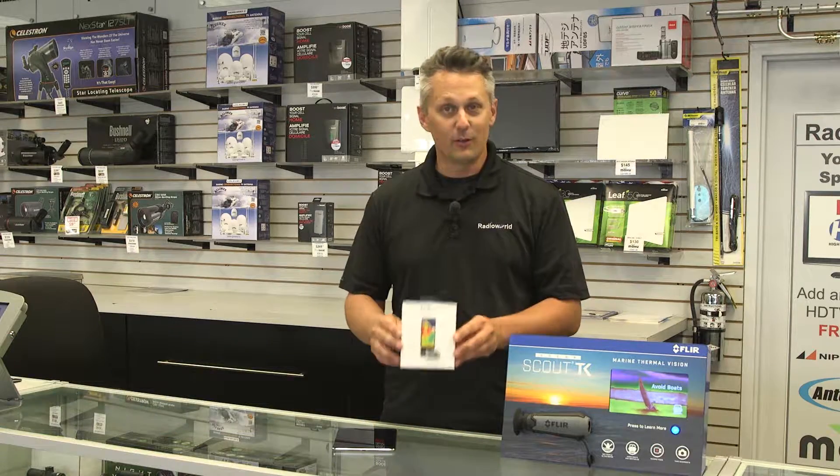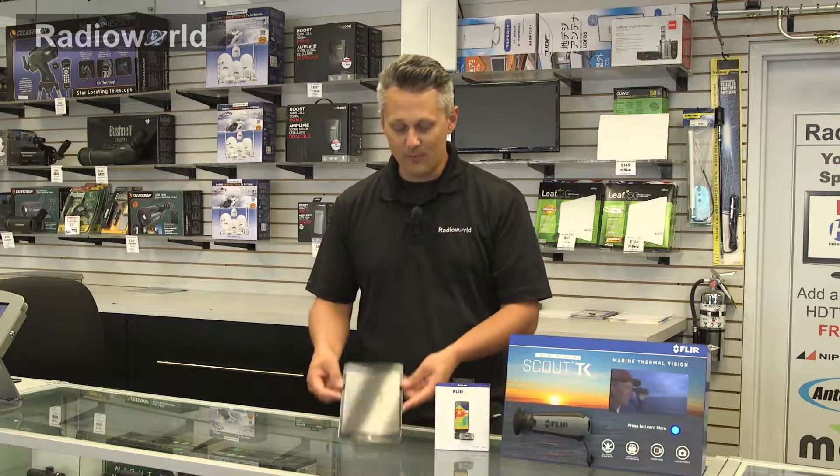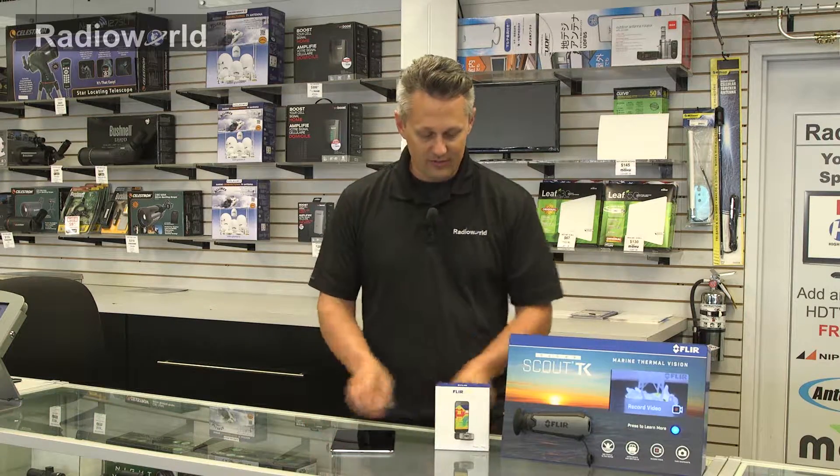Hey, it's Loren from Radio World here. I'm going to talk to you today about a new product we have in the store from FLIR. It's called the FLIR ONE and it's a thermal imaging camera that will attach to just about any smartphone or tablet. So we'll take a look at what's inside the box and show you a little bit about the product.